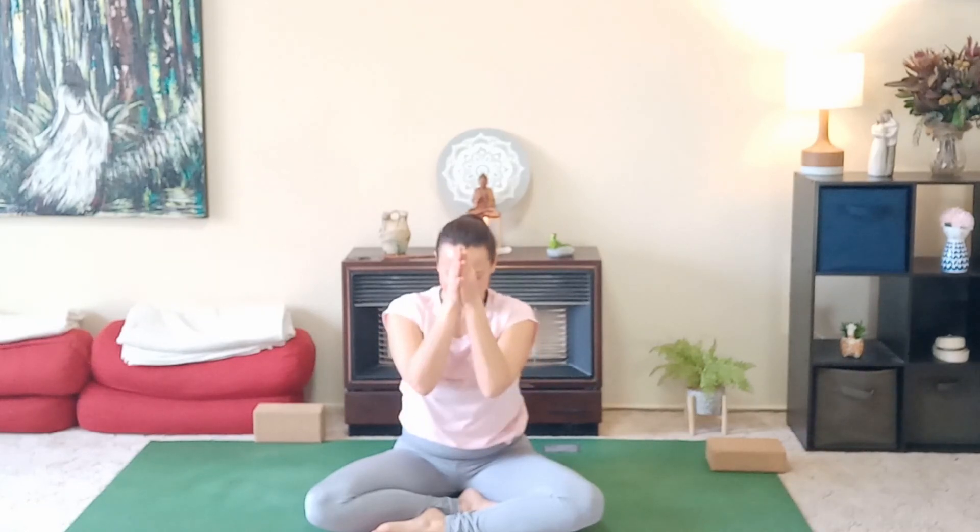Thank you so much, friends, for joining me today. Please, if you enjoyed the practice, remember to subscribe and share with friends who you think could really benefit from the practice. I hope you have a lovely rest of your day. Take care. Bye.